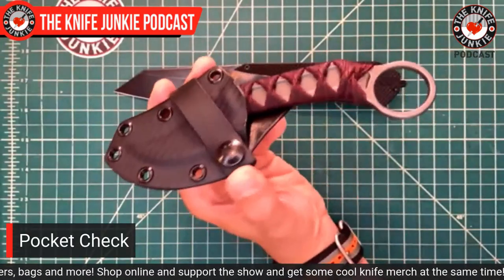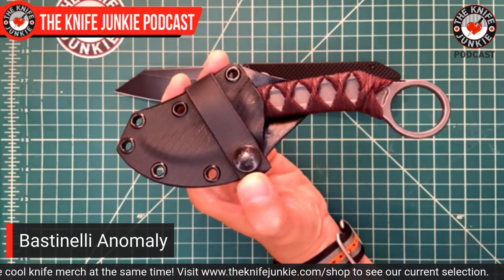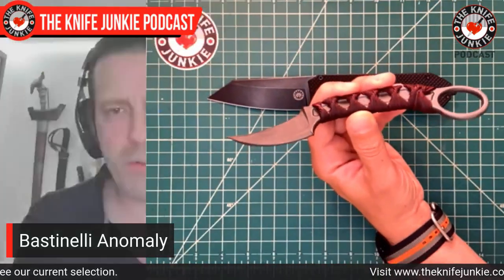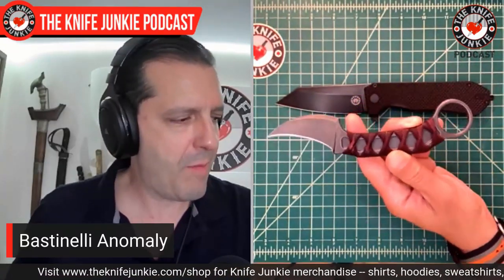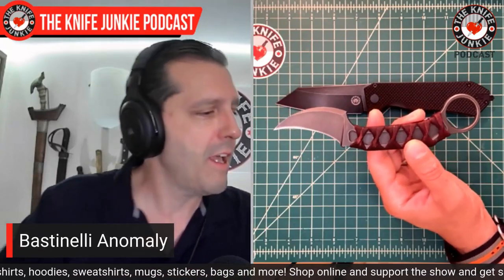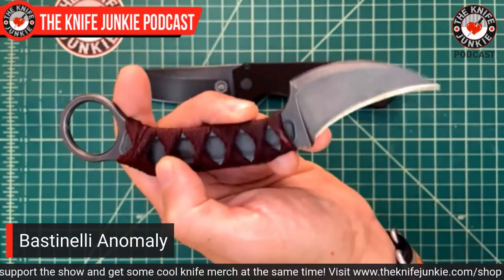Next, riding on my belt in the 12 o'clock position — which is rare for me. There's only one other knife I carry in the 12 o'clock position, and that is my Steingraber Performance Knives Shark. But this one I carry horizontally at 12 o'clock. It is my spring 2021 purchase, the Bastinelli Anomaly. This is part of a four-knife group of collaborations between Bastinelli and Doug Marcaida, the famous Kali man who appears on Forged in Fire. He is pretty outstanding. I've been following him for a long time, and I'm really impressed by his philosophy and his raw skill.